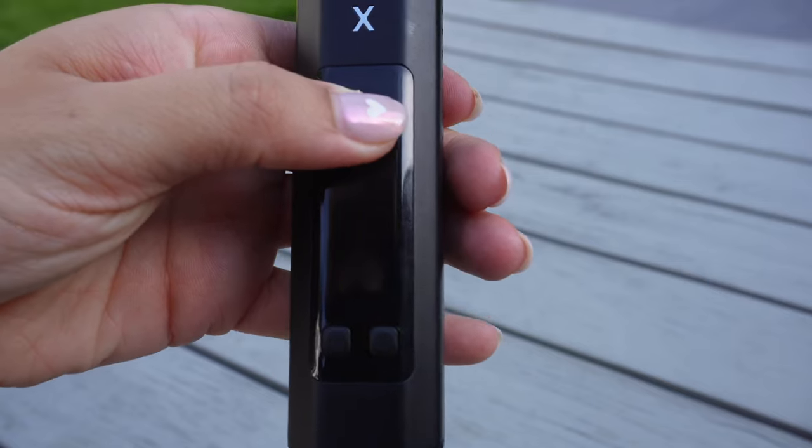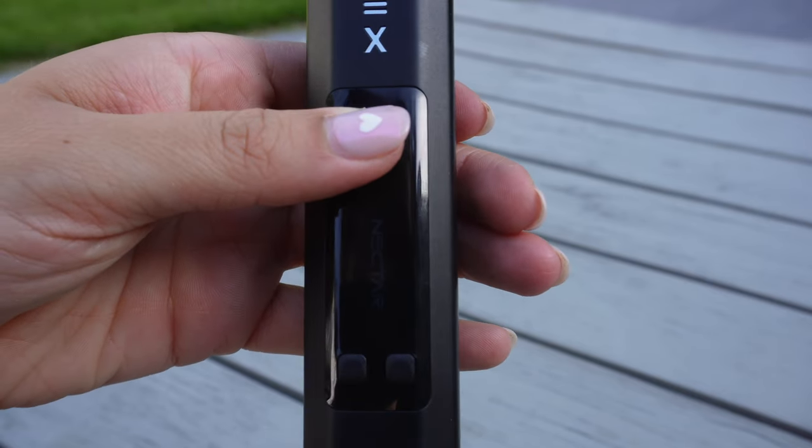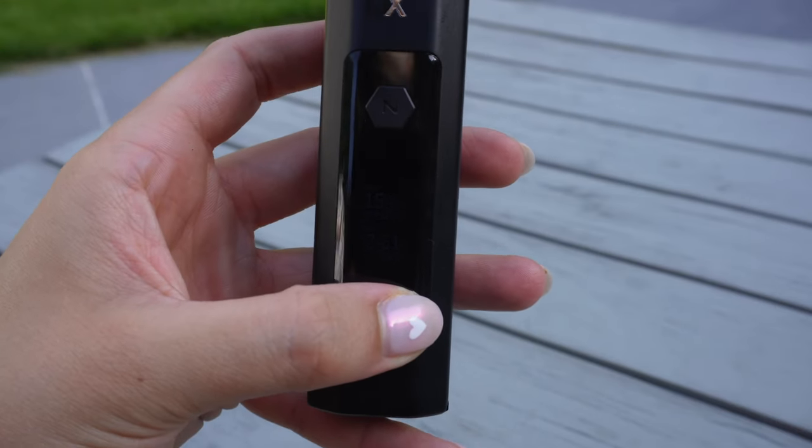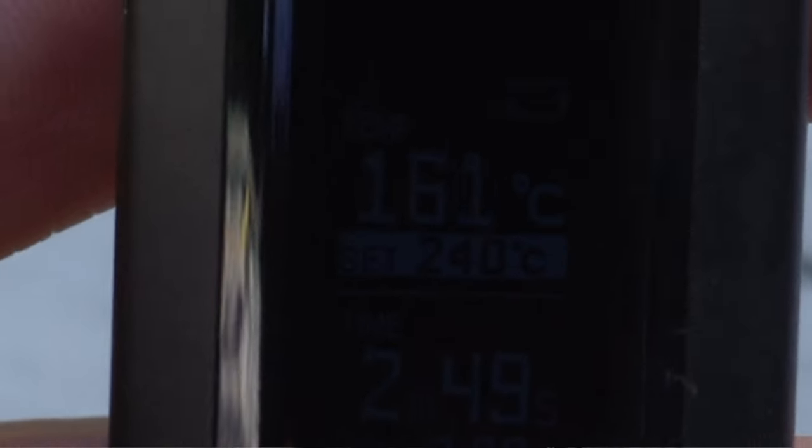The next step is to sterilize the device — you should do this with any new vaporizer you buy, as it burns off any manufacturing scents which may still be left in the device. To do this with your Nectar Hex, click the power button five times to turn on the device, then use the up button to increase the temperature to the highest it goes, which is 240 degrees. It will automatically begin to heat up. Once fully heated, allow the vape to run through a whole cycle. Once the cycle is finished, the Hex will automatically switch itself off to conserve battery life.